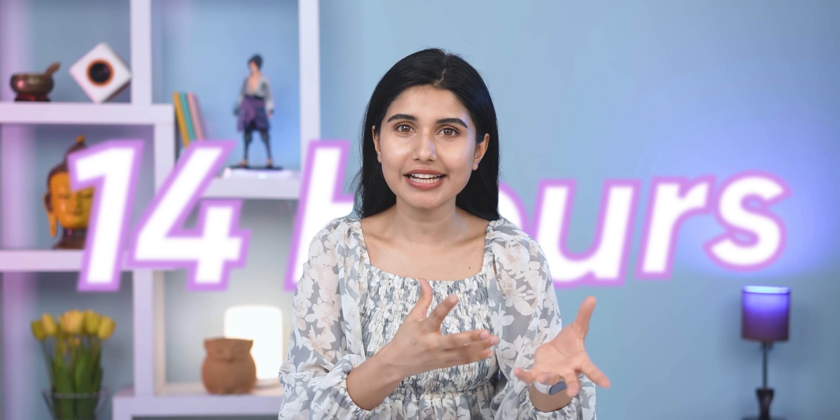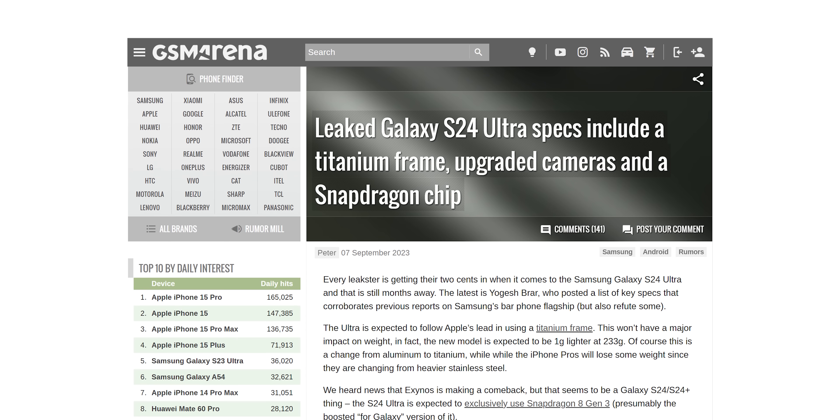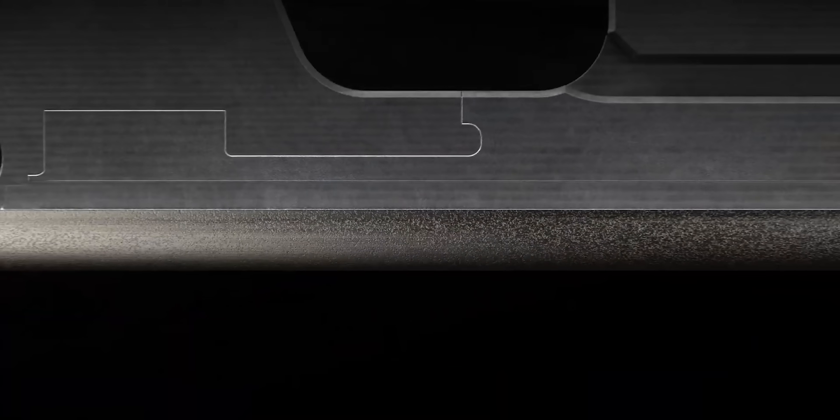The phone is noticeably lighter. Android phones have also adopted titanium builds — like the Xiaomi 14 Pro and Samsung will also be using titanium. Apple also highlights other advantages of the titanium material. The titanium frames are connected to an aluminum internal structure, which allows for demanding use as well.